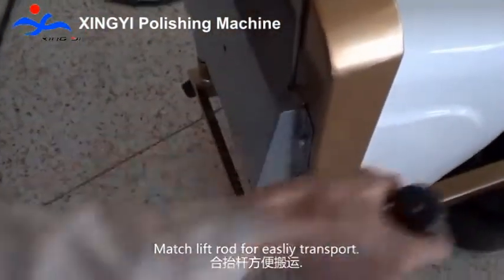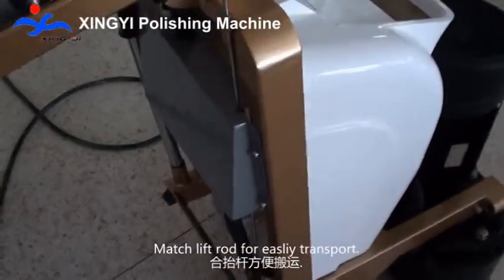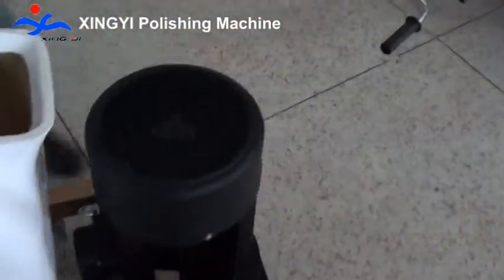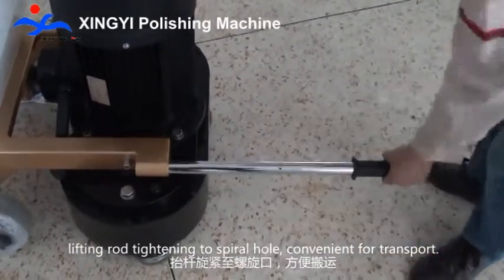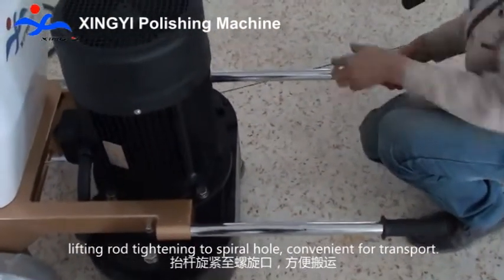Matching the left rod for easy transport. Lifting rod tightening to the spiral hole, convenient for transport.